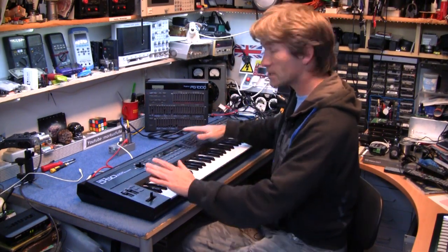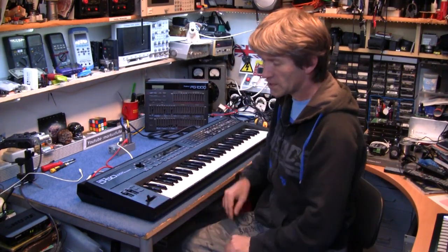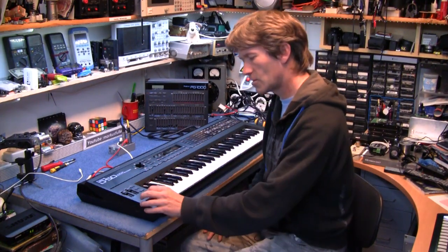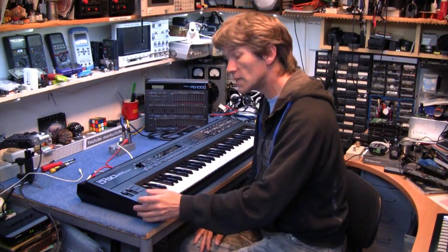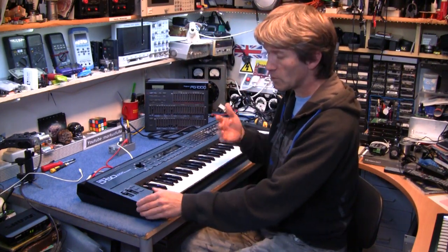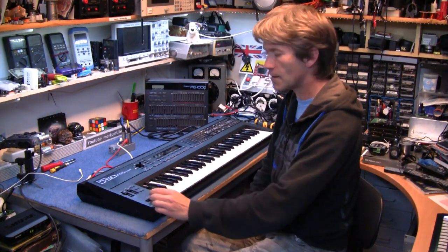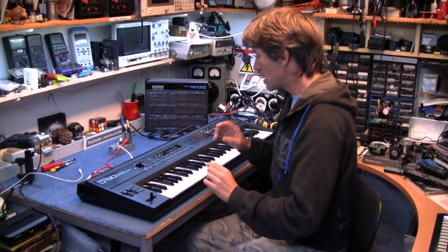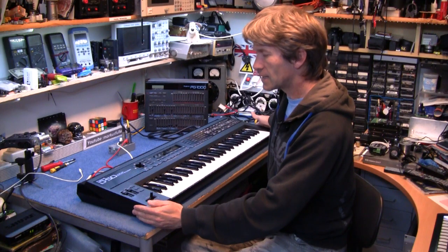Now, believe it or not, even though this is in great condition it does have a problem. The modulation wheel just stays wherever you push it — it won't spring back, and it's quite stiff, so I'm wondering if the spring is missing or broken or something. It does actually work — the bender works — but when you bend the note it stays there; you have to pull it back to get it back to centre. So that's a good excuse to open it up and get it fixed. But I'll give you a little demo of why people keep buying these things.